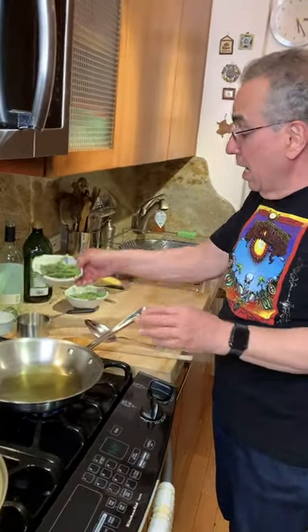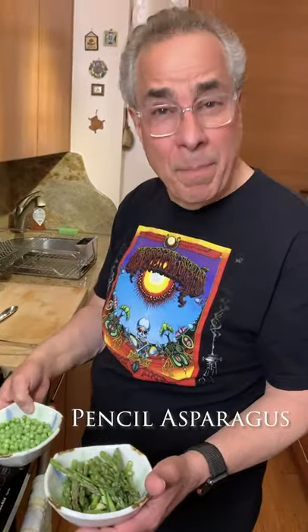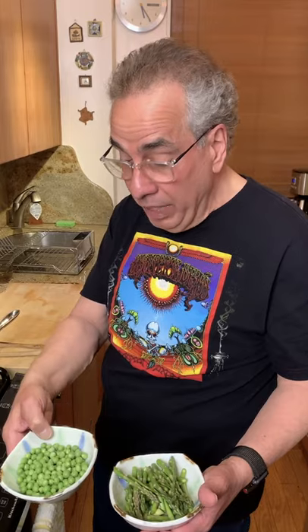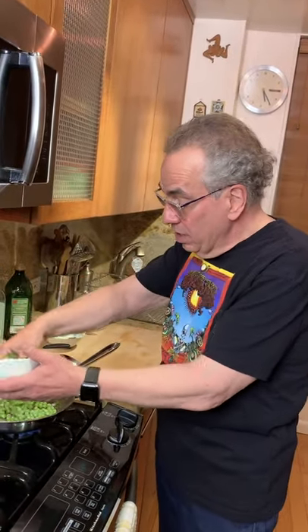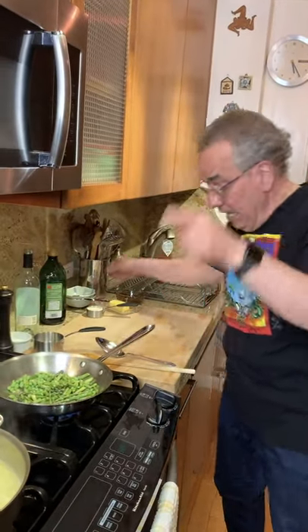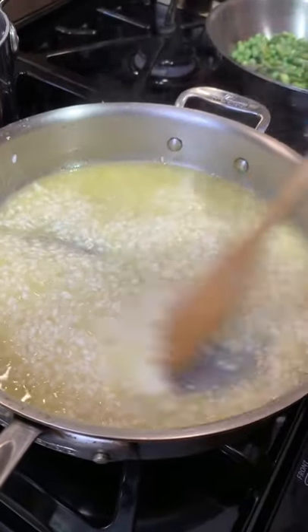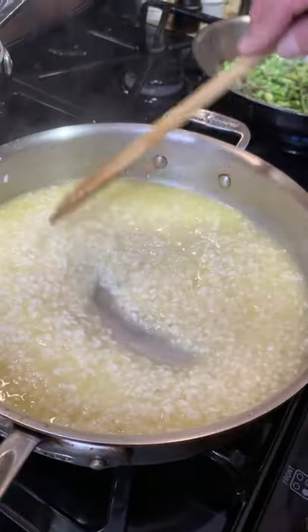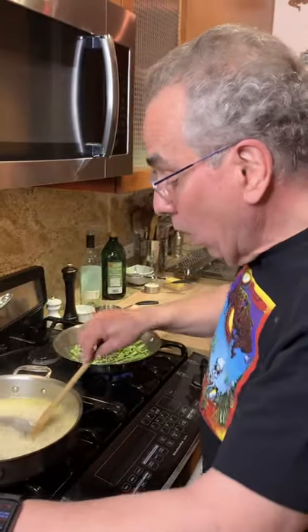With a hot pan, I have asparagus — pencil asparagus, very thin like a pencil. I didn't have to peel them and they're raw. And my green peas, fresh green peas, also raw. I'm just going to sauté these together in the olive oil, and these will just be beautiful on top of my spring risotto. I can hear my risotto cooking and it's absorbing — the broth, the wine, all in there.